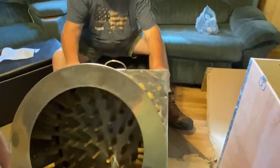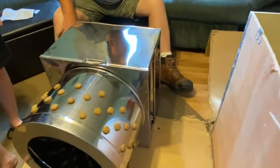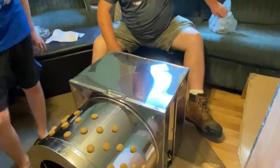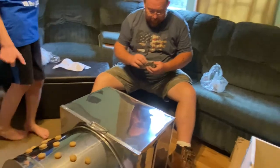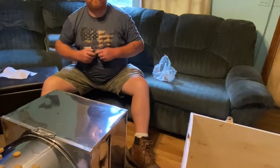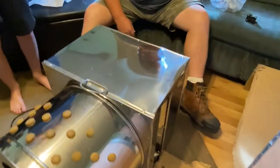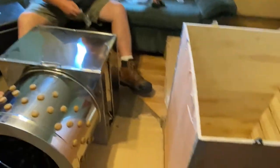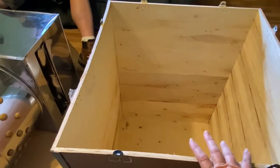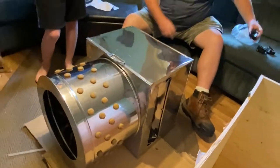There are some scratches and dents, but it was shipped from up north. I think it came from New Jersey — well, it came from China by way of New Jersey. That's why it's not bad. I mean, we could probably keep it in this box to keep it safe.